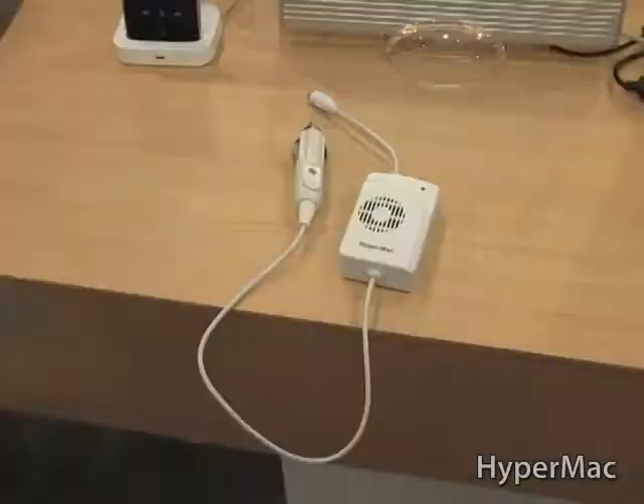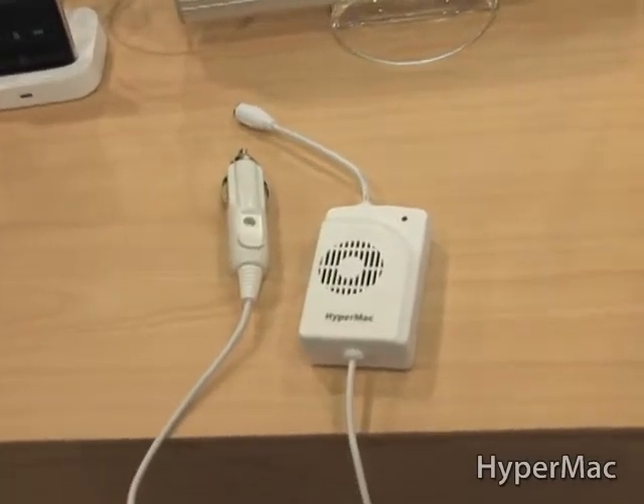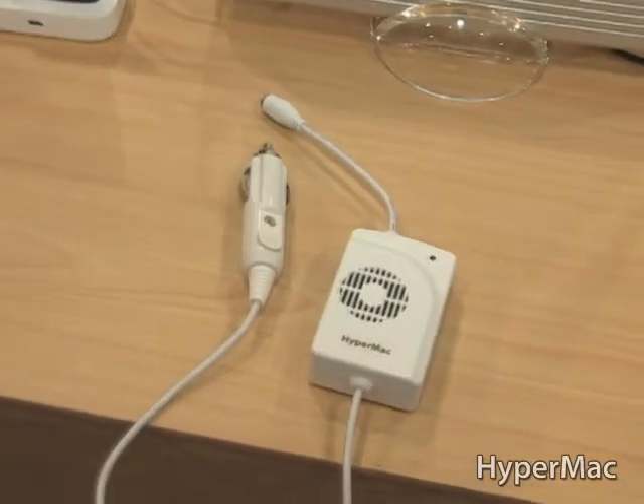Even our highest model, you can bring it in the car. We have an adapter that's actually provided with the three top models. It's a 92% efficient car adapter, which is much higher than most in the industry. It uses a low wattage, so if you spill anything on it, you don't worry about electrocuting yourself.